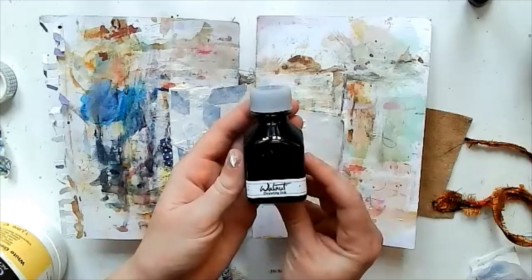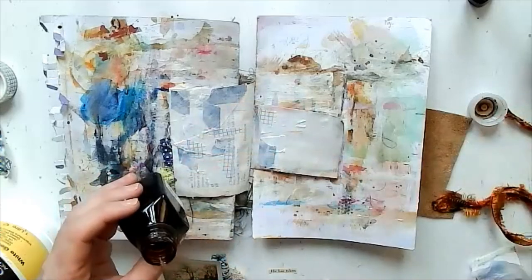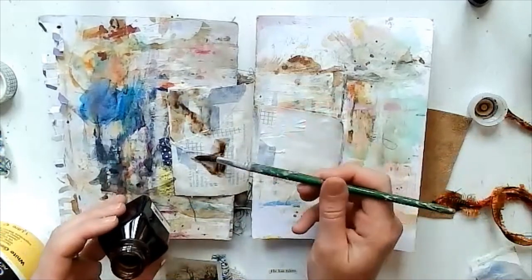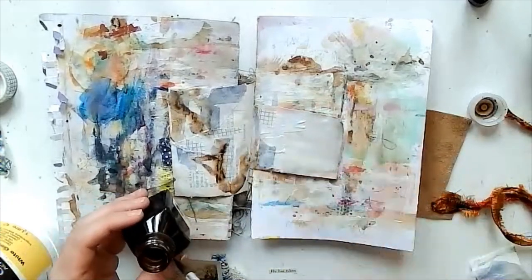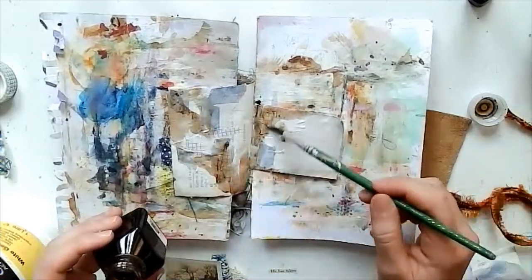I'm starting off with some walnut ink — this is great stuff to use, but I'm not keen on the smell of it at all. It's nice to use for its color though.